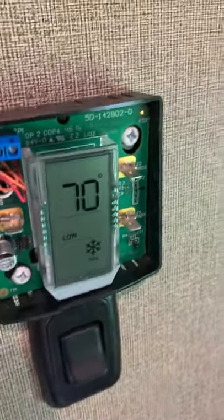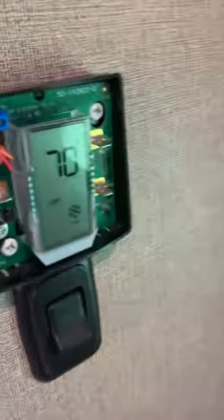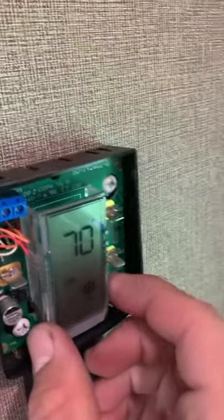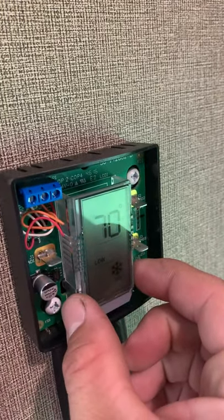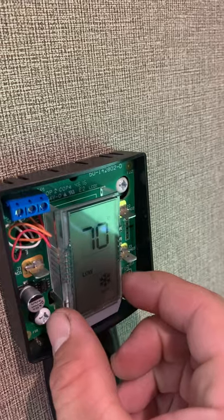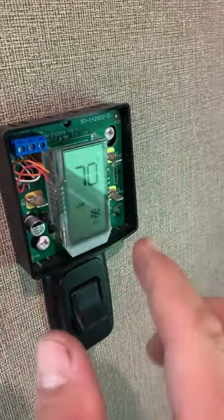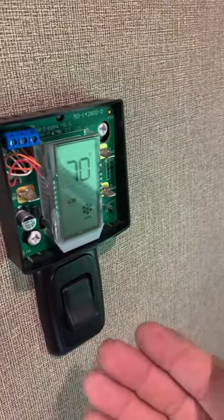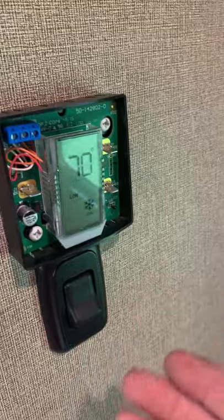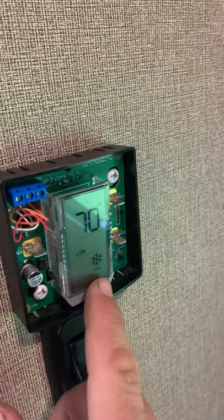The issue people are having is that this board moves around. So if something bumps in the trailer, or wind blows the trailer, a lot of times it'll go from AC to turning on the furnace, or from the furnace to turning off - and it's because it's just very sensitive.